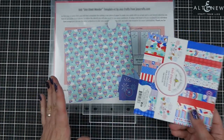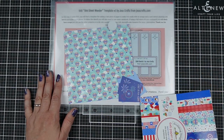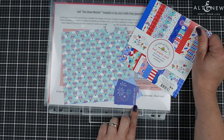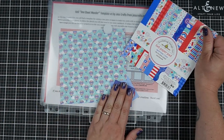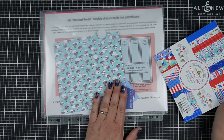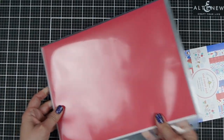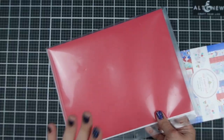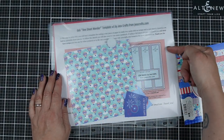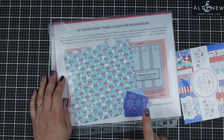As I pulled out each pattern paper that I really liked, I'd think about which cut-aparts to use — because this particular paper pad has one-and-a-half by two inch cut-aparts. I would pick both the pattern paper and the cut-aparts I wanted to work with, then think about what sketch would go well with them. Then I bundle them all up, and inside the binder pocket is cardstock for the mats, the pattern paper, and the template.